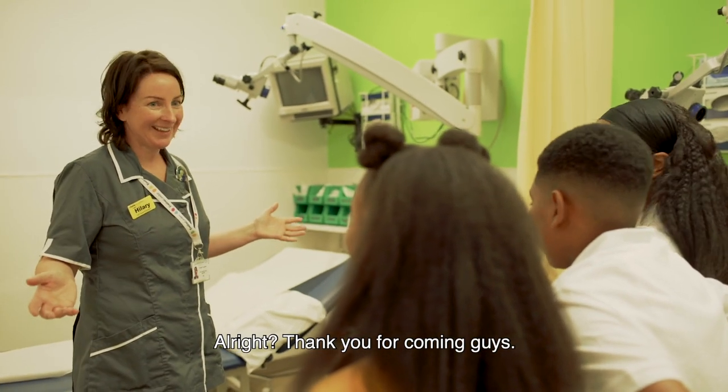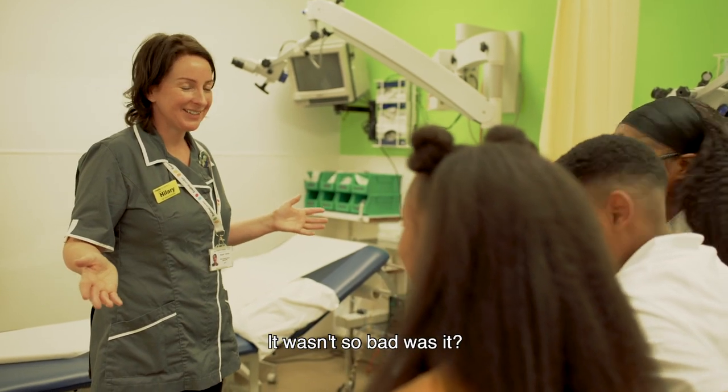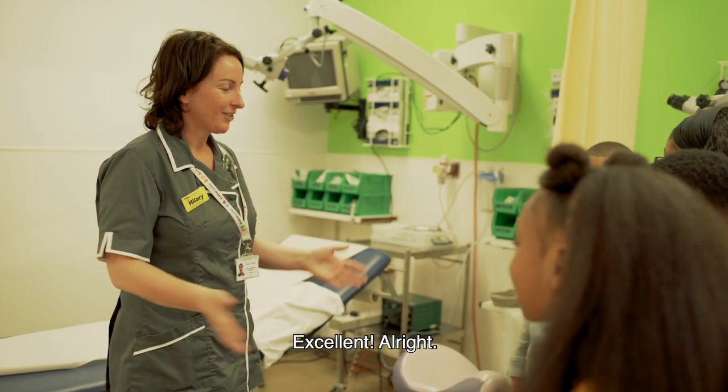Thank you for coming. It wasn't so bad, was it? No. Excellent — don't worry.